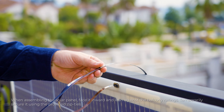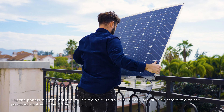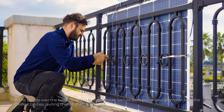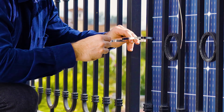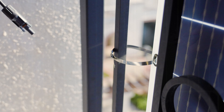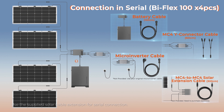When assembling the solar panel, face it inward and lean it against the balcony railings. Temporarily secure it using the provided zip ties. Flip the panels over the balcony railing facing outside. Secure each pre-drilled grommet with the provided zip ties, pulling them tight. Ensure the panels are fixed securely and cut any extra zip ties.